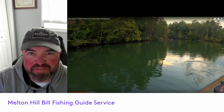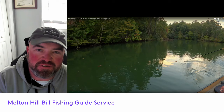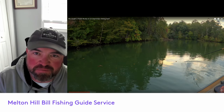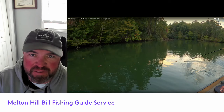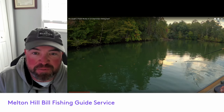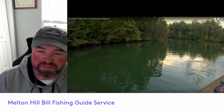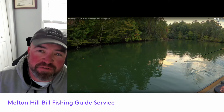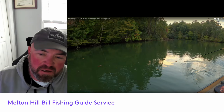Hey everybody, it's Captain Billy Davis with Melton Hill Bill Fishing Guide Service. We're going to take a look at a little clip from one of my buddy Panfish Bill's — or Fishing with Billy's — YouTube videos. He jumped on the boat with me and we went out and did a little musky fishing, and we caught a pretty good fish.